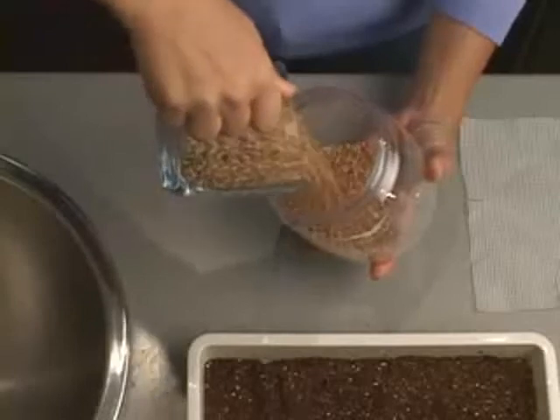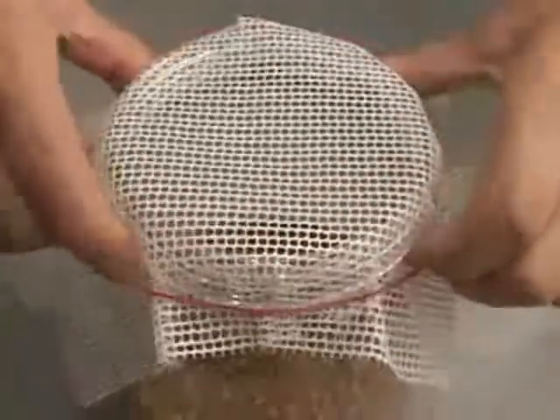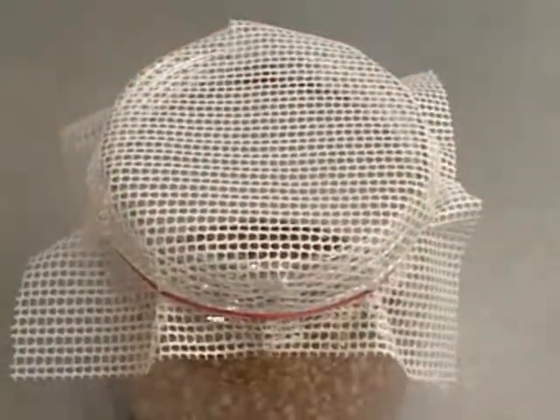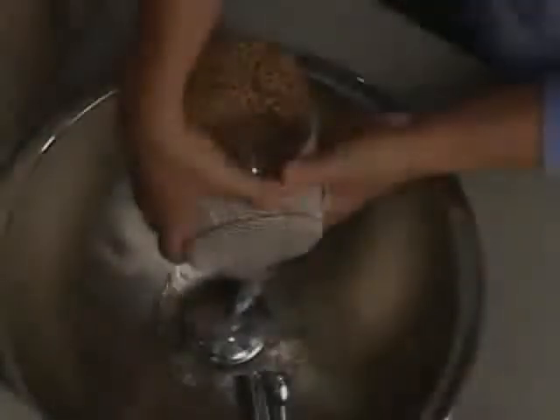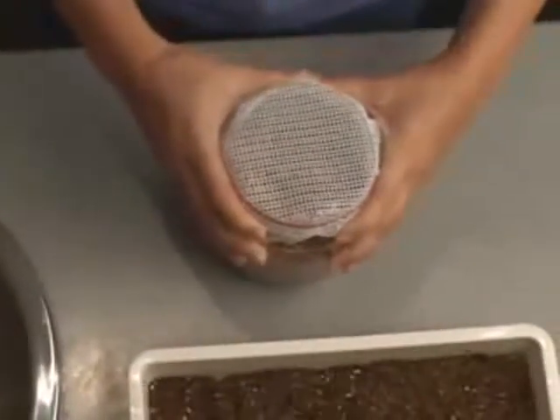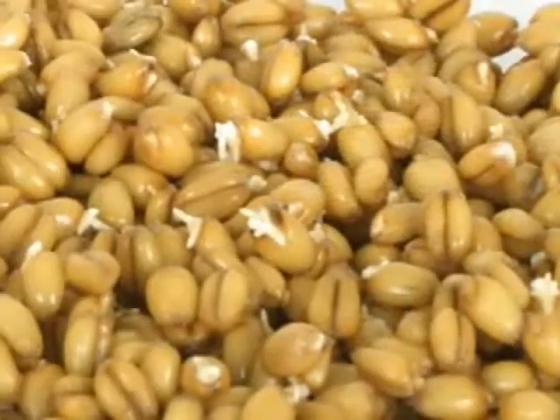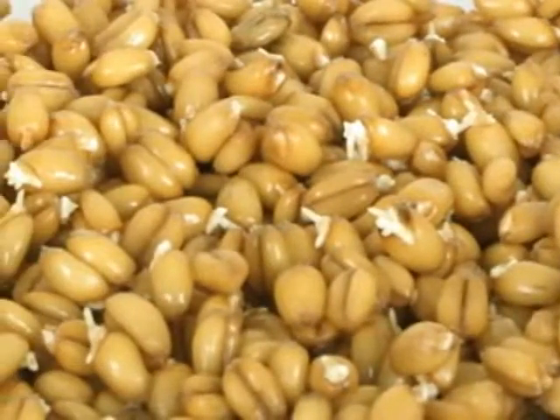Place one cup of seeds in the jar and cover them with water. Secure the screen over the jar with a rubber band. Let these soak overnight or for about 12 hours. Then drain the water and rinse the seeds well. Now let them sit for another 12 hours in the jar. This makes a total of 24 hours treating the seeds before planting. By this time, you should see that the seeds are just beginning to sprout.